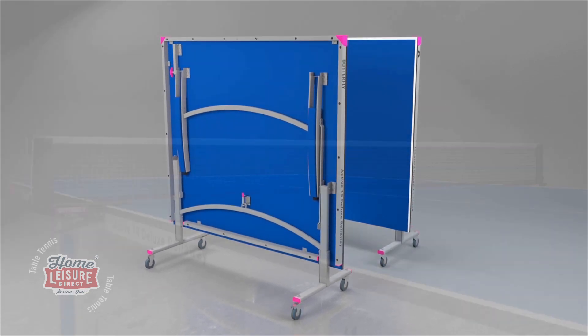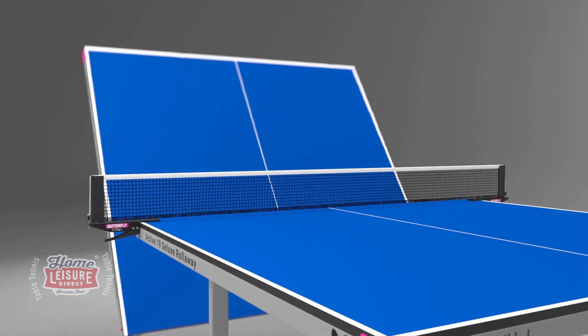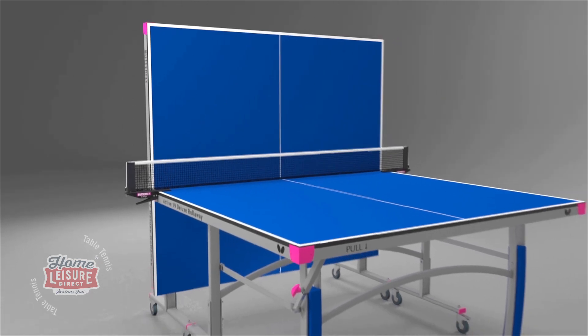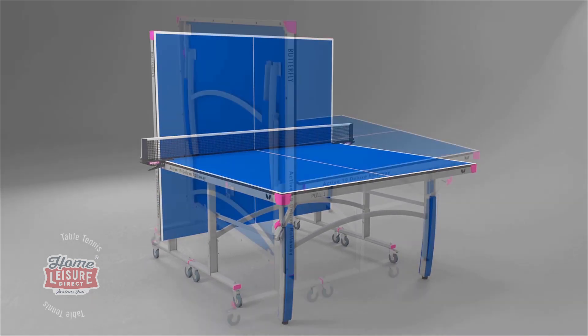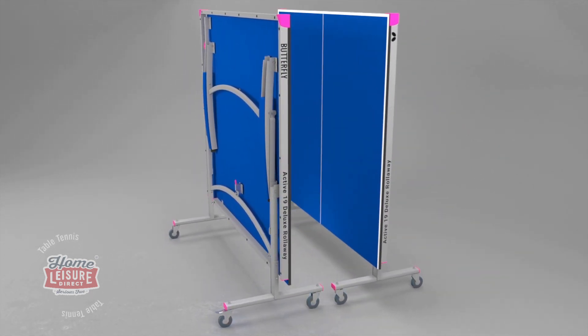Another popular feature of the table is the playback facility, where one half can be set in the storage position and the other in the play position, providing the opportunity for extra practice when a partner is not available. The table stores away economically with the halves folded together.